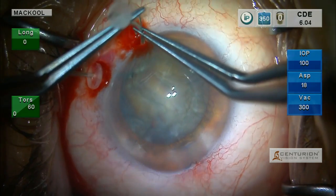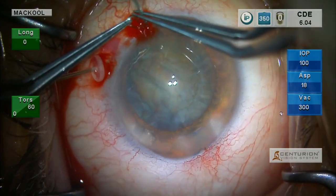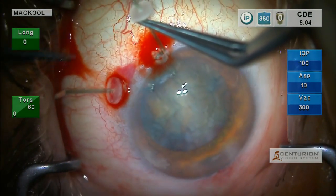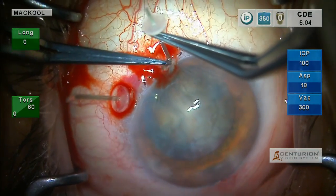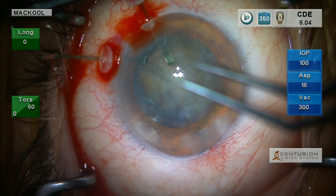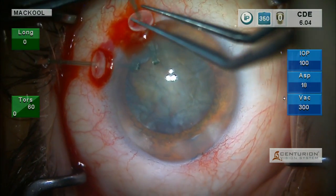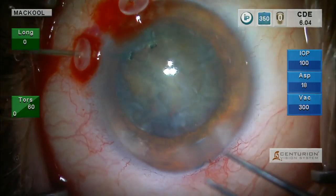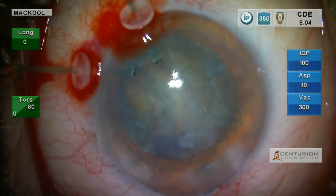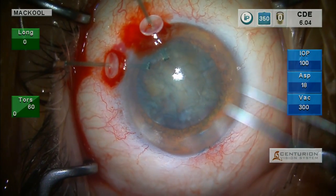Here's our second retractor — this is a little bit of a tighter fit, but I think it's going to go. I'm going to just massage it a little bit on the top to get it to pop in. It came in — I was going to use a hook and pull it in, but I don't need to. Here's our side port incision — I could put a third one right here, and I'm really going to. It may be more than I need, but better more than less.